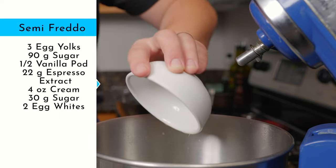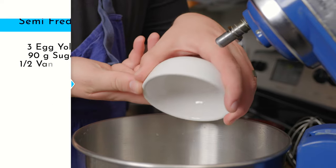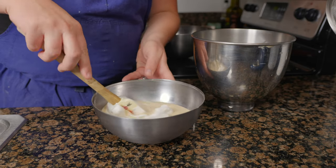Into a clean bowl, whisk two egg whites until they become frothy. Then add 30 grams sugar and mix until soft peaks form. Fold in the meringue a third at a time.